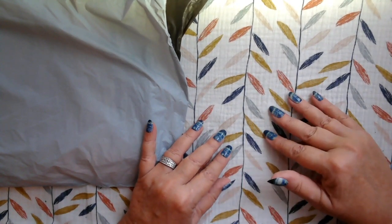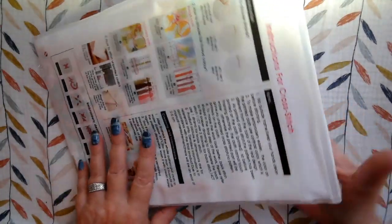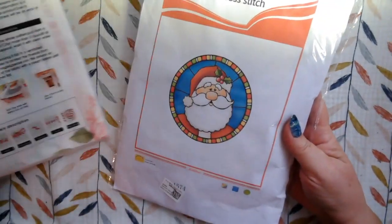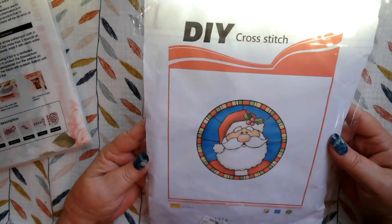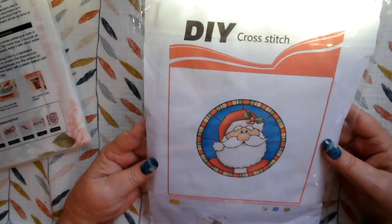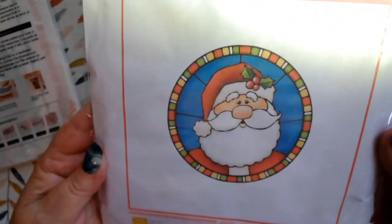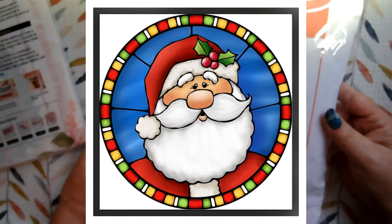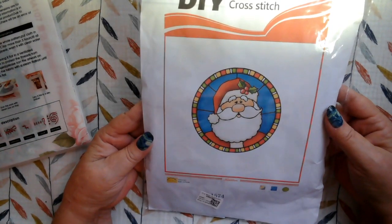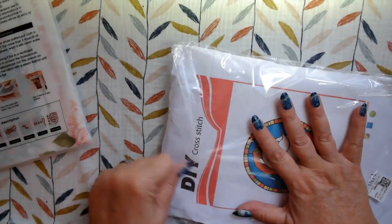So I have two cross stitch kits here today from them. One of them shocked me because you know how I feel about DIY cross stitch, and it wasn't marked on their page that this was a DIY cross stitch chart. But I got it because I thought the picture was just so cute — a little stained glassy kind of Santa. So I thought we would at least look at it and see if they've made any improvements.